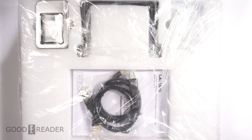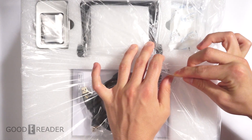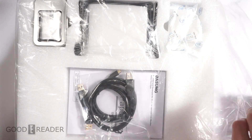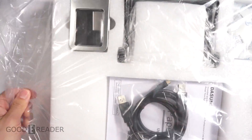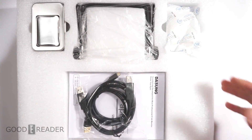Hey everyone, welcome to a Goodie Reader unboxing video. My name is Michael, this is Peter. We have the Dasung Paperlike — this is a secondary e-ink monitor for your home computer setup. Today we're going to open this up — this is what was given to us in the shipping box — and show you everything that comes inside and give you a sense of what this brings to the table. This is almost an unbagging more than an unboxing.